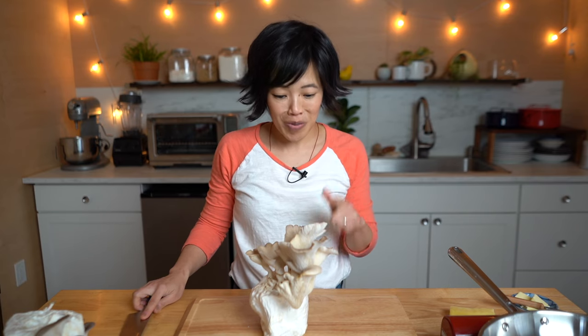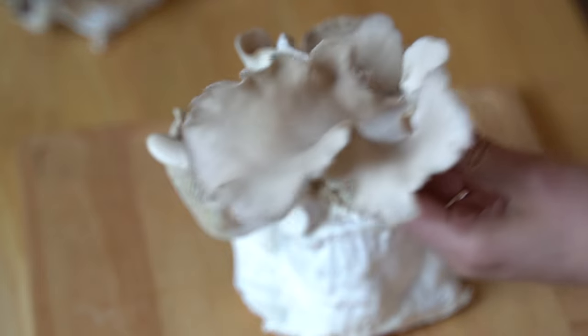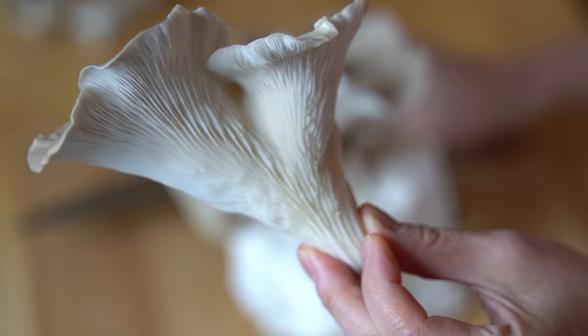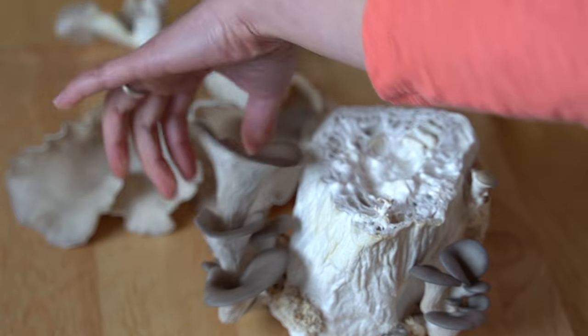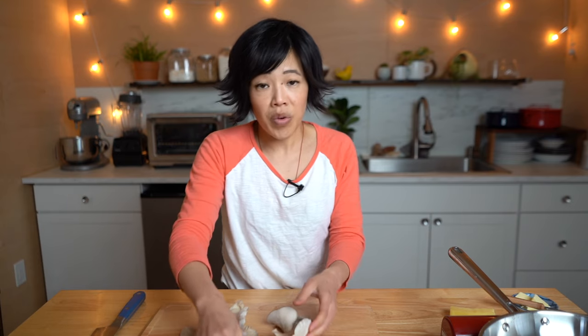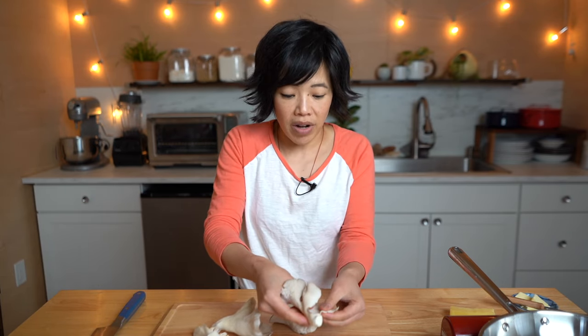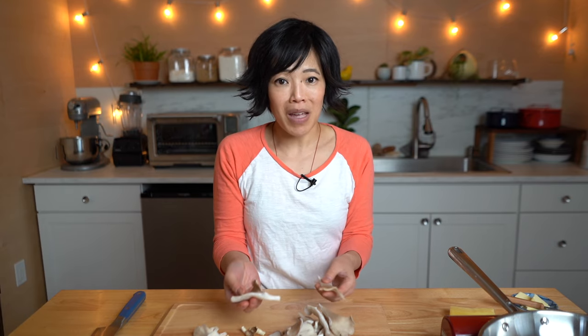Now we're going to harvest these beautiful Italian oyster mushrooms. I'm just going to use my knife and cut them right off. The instructions say we can get more mushrooms by repeating the same steps. I'm also going to try the gray oyster mushrooms — my golden ones aren't quite ready yet. Oyster mushrooms are so delicate you can just tear them with your fingers. Did you ever see the faux chicken sandwich I made with chicken of the woods mushroom? I'll put a link below — so, so good.